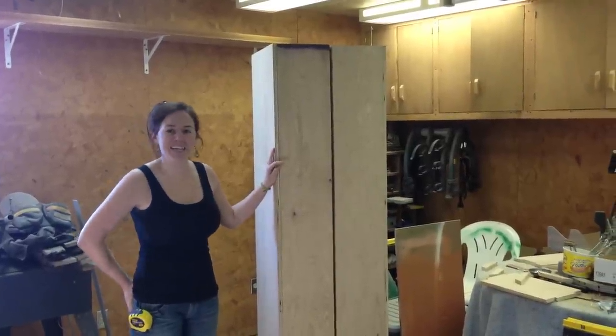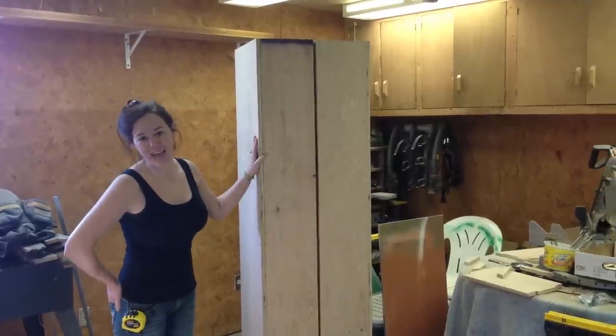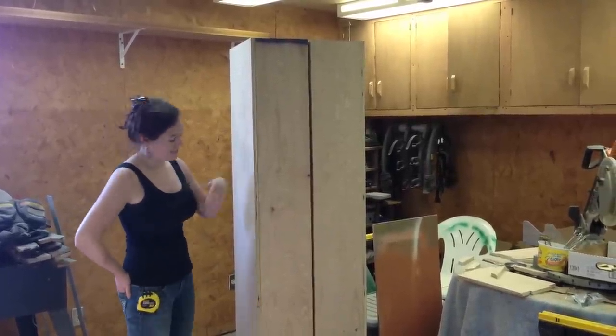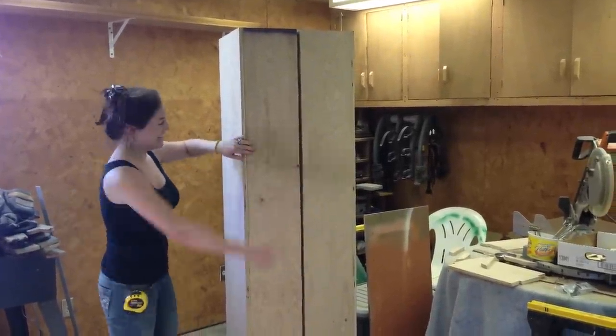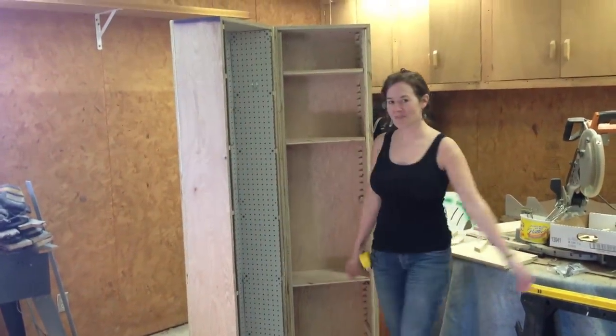Hi guys, April with Wilker Dos, and I just wanted to share with you my latest build. This is a rolling cabinet that I built, and it's closed, and then whenever I need something inside of it, I can just open it up.